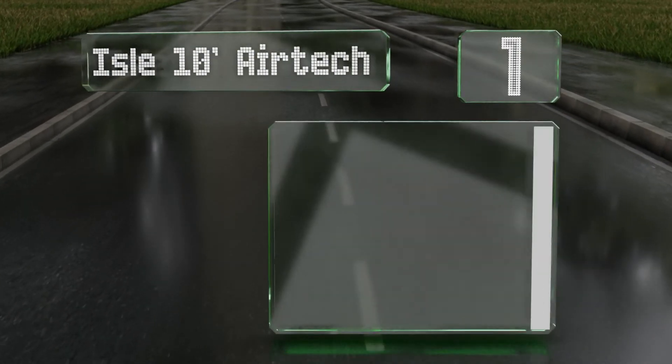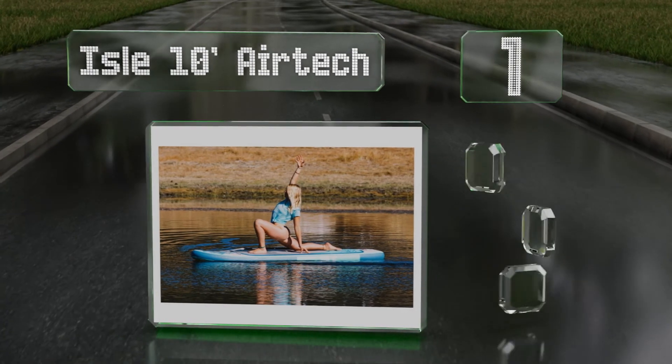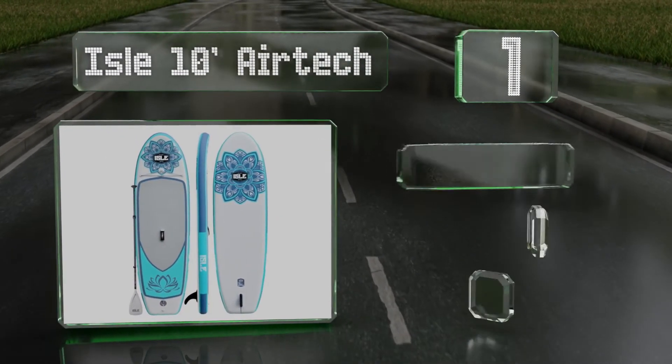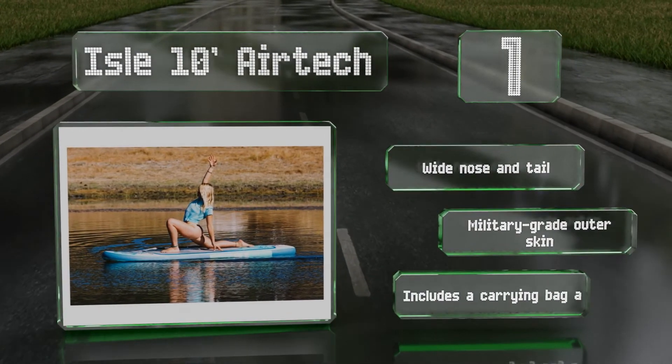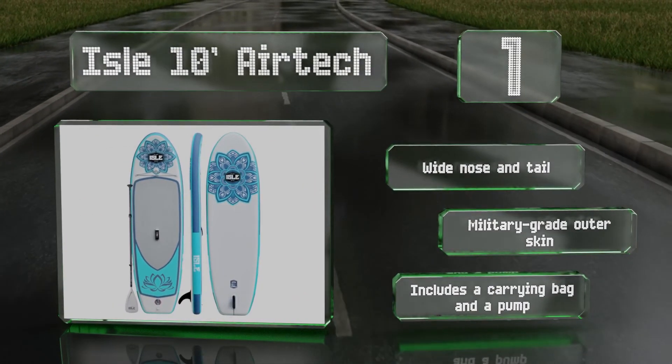Coming in at number one on our list, you'll enhance your practice on the fitness-friendly Isle 10-foot Air Tech, which boasts a generous 32-inch width and 6-inch thickness for stability and comfort. Its foam traction area is soft while still providing a good grip for your feet and hands. It features a wide nose and tail, a military-grade outer skin, and includes a carrying bag and a pump.